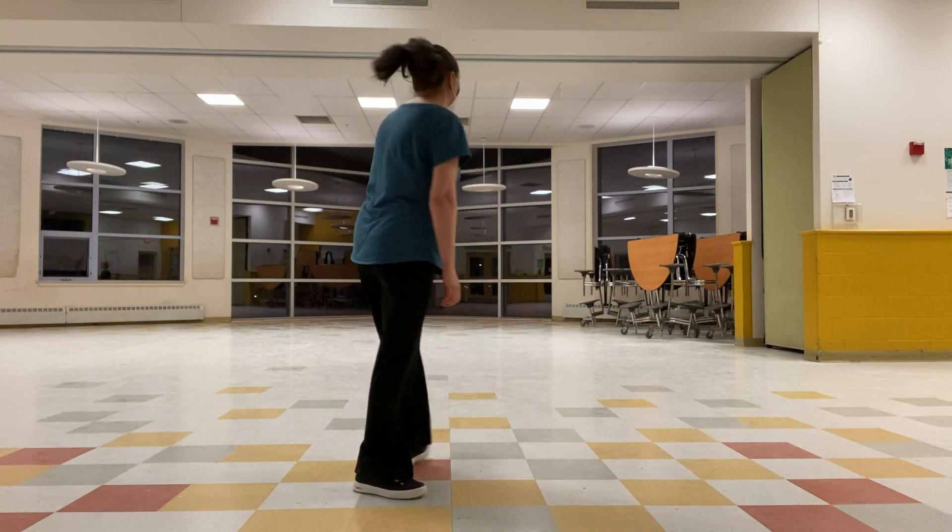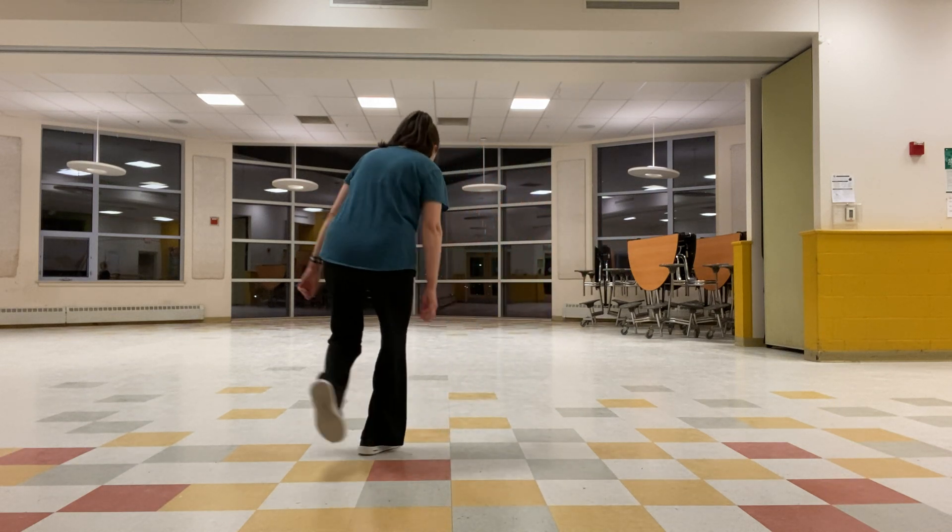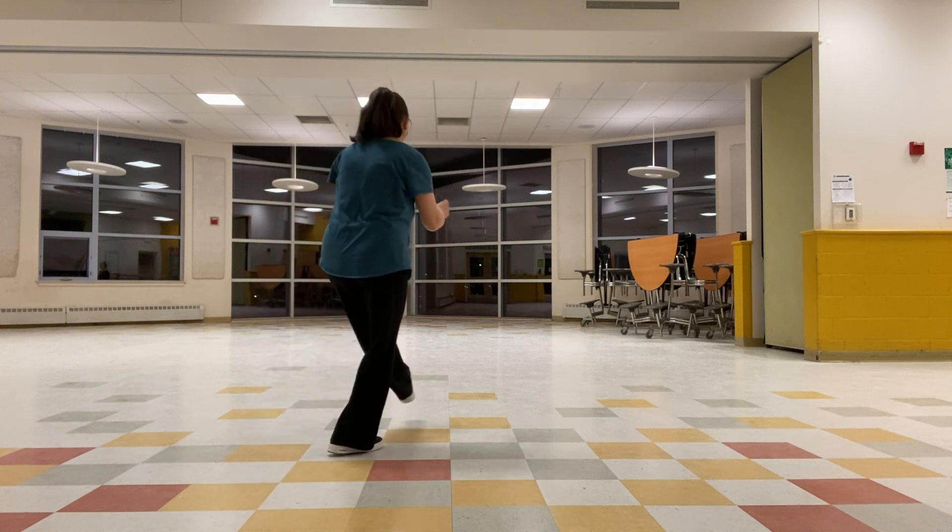Let me show you that nice and slowly. Here we go. Rock, step, kick, cross over. Rock, step, kick, cross over.